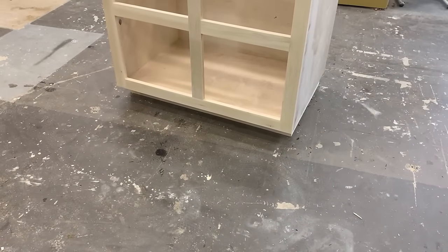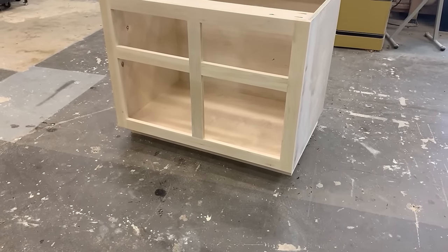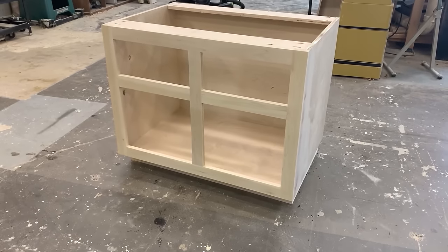The cabinet is done and ready for drawers and eventually drawer faces.